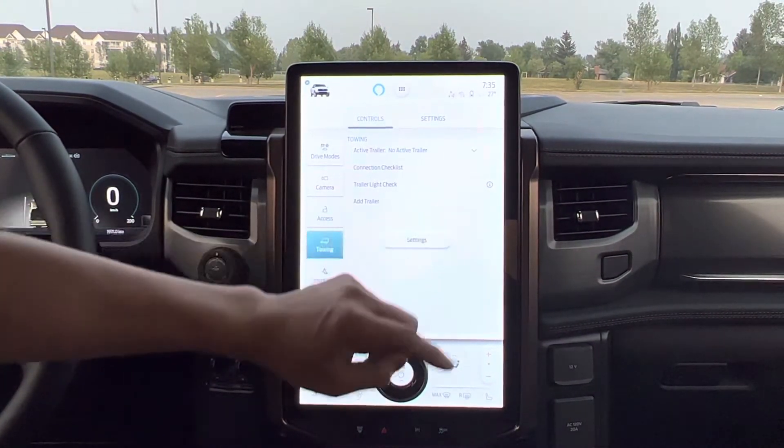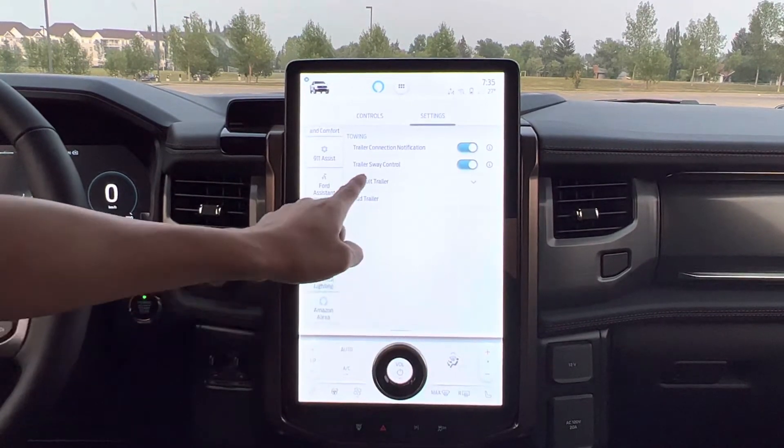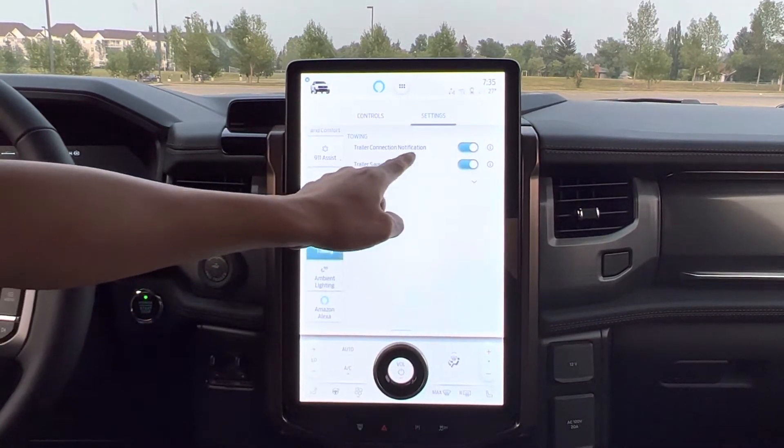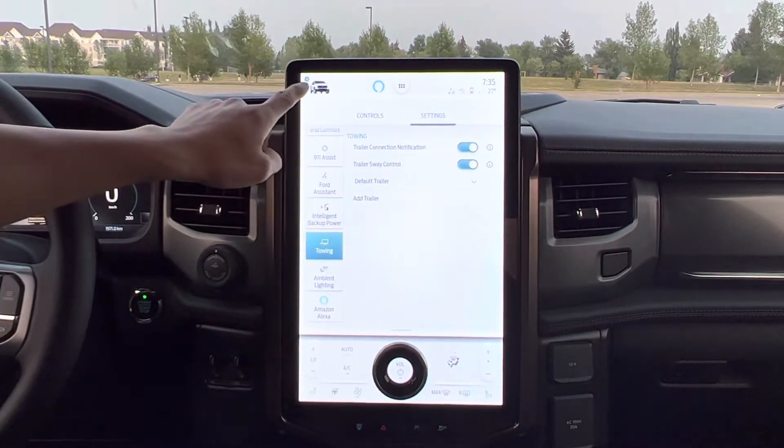That's a setting — I'm going to settings to set up the trailer connection and add the trailer, just like the one before.